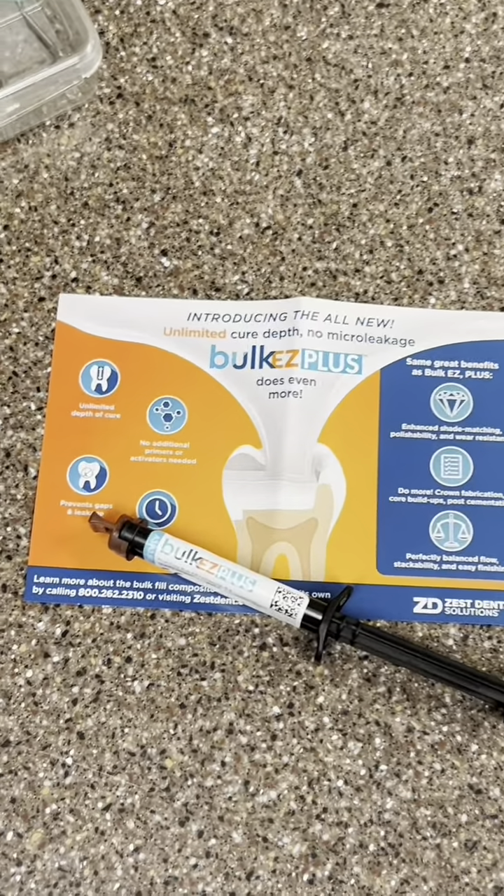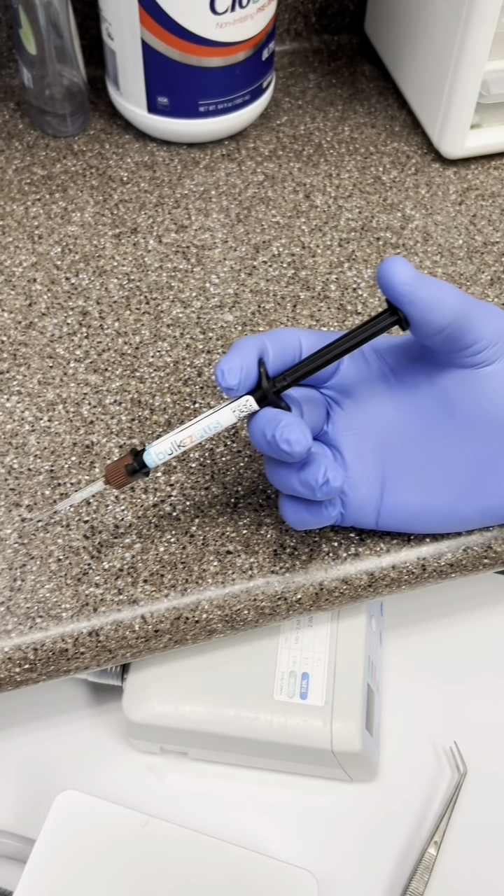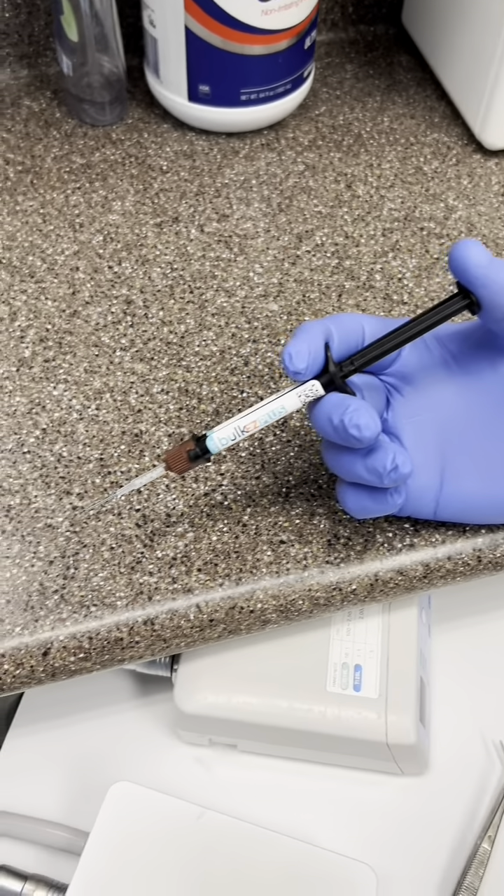Bulk EZ has been in my practice for eight-plus years now. With the new evolution of the Bulk EZ Plus, it's a must-have for all dental practices in 2024. What makes Bulk EZ Plus so unique is its dual cure capabilities, and what's so important about dual cure capability is ultimately in direct restoratives.